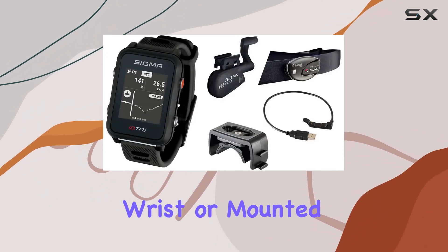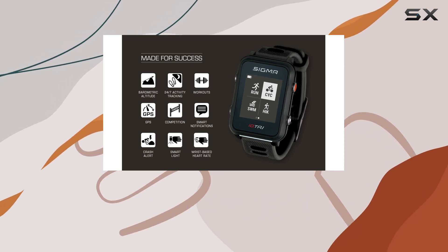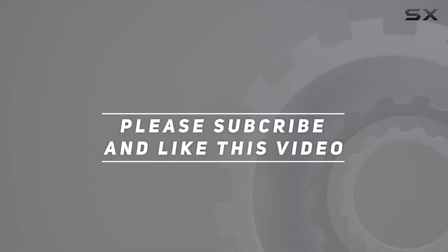Whether worn on the wrist or mounted on your bike, its versatility and comfort are unmatched, promising a seamless experience from training sessions to race day. Check out the video description for an updated price, and thank you for watching.